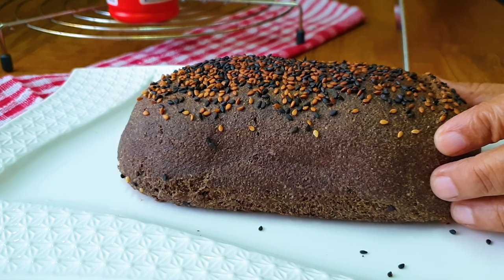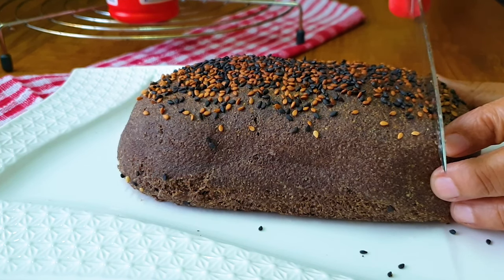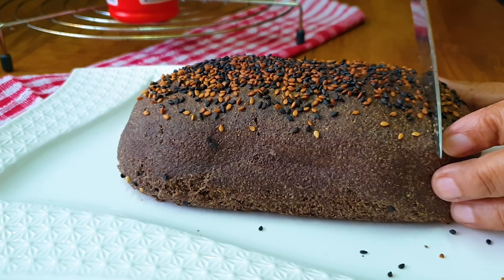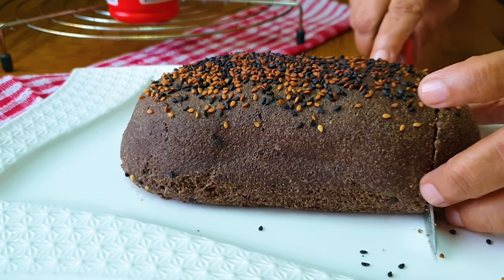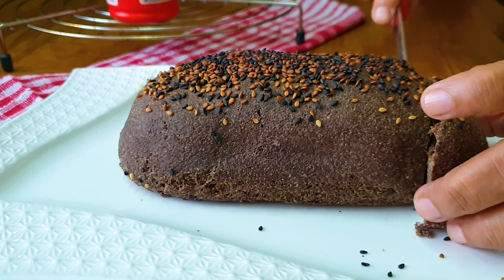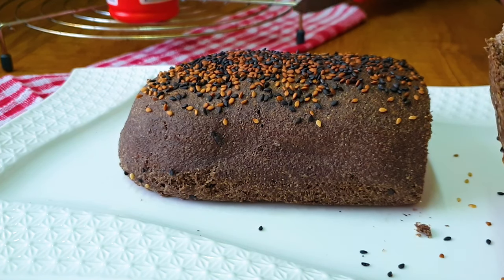These breads you can keep in the fridge, but it's better if you cut the slices first and then store them. Whenever you require, you can just take out one slice and enjoy it. Slice it and keep it inside an airtight box. Lovely — isn't it beautiful?